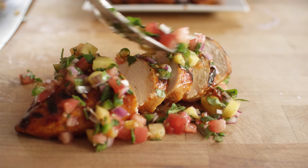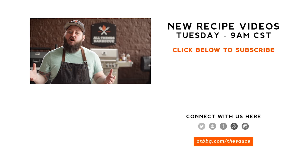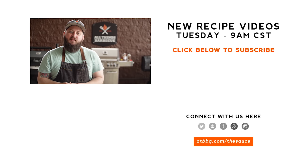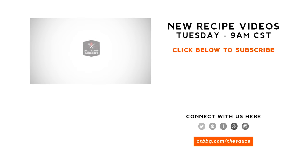Thank you guys so much for watching. Be sure to check out ATBBQ.com for all the products featured in today's video. If you enjoyed the recipe, hit that subscribe button. If you have any questions or comments, or there's anything you'd like to see me cook, let me know in the comment section down below and let's be good to one another. For more recipes, tips and techniques, head over to ATBBQ.com/thesauce. All things barbecue — where barbecue legends are made.